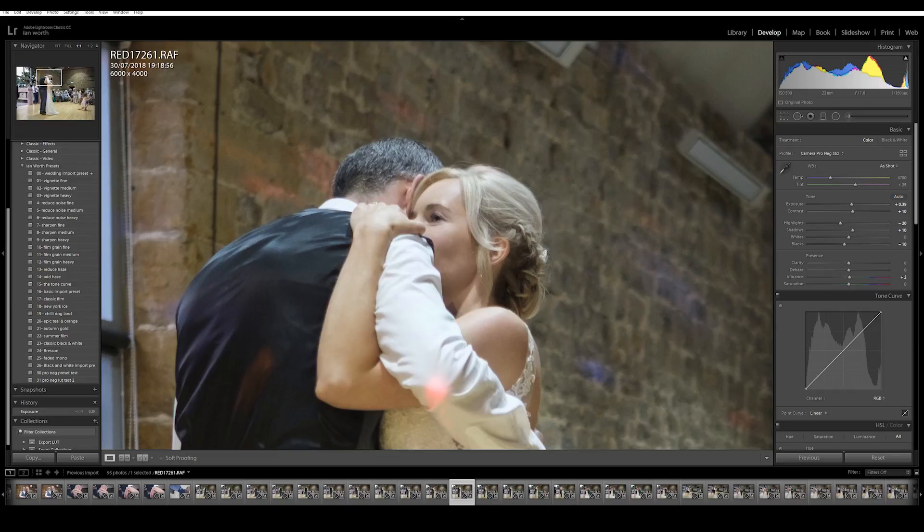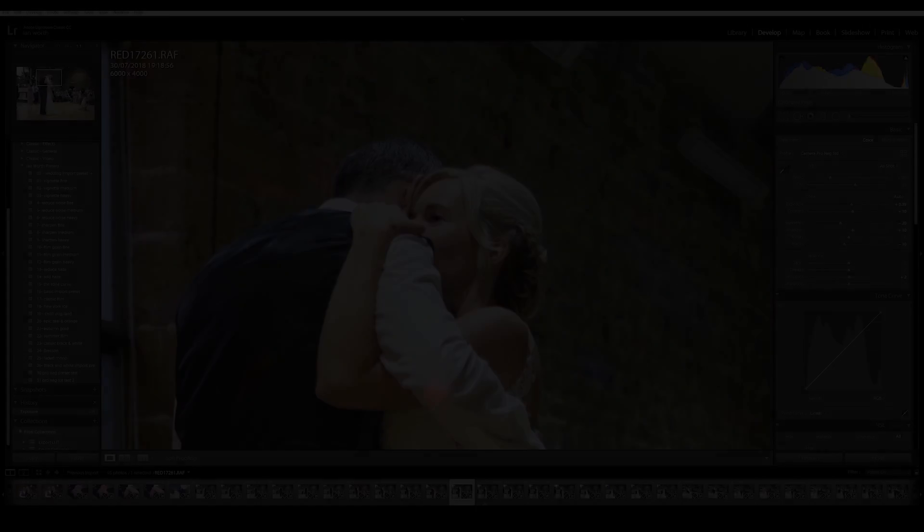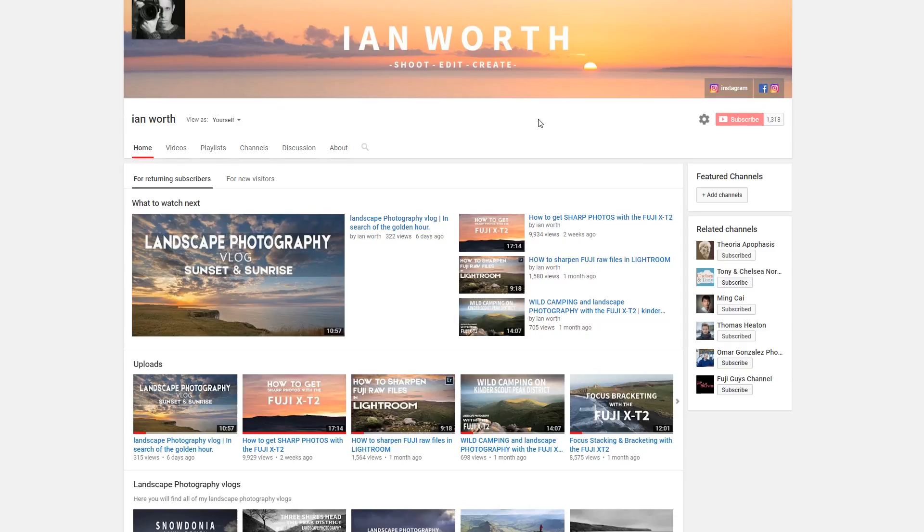That pretty much concludes my tips and tricks for making Lightroom run faster. Hope this has helped you guys. If you're into landscape photography, photo editing, Lightroom and Photoshop tips and tricks, please consider subscribing — I'd really appreciate it. Hit the notification bell and you'll be notified next time I upload.